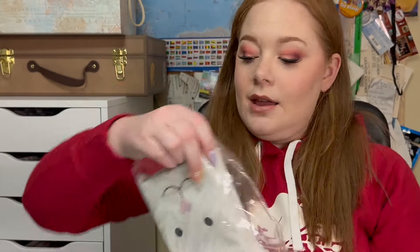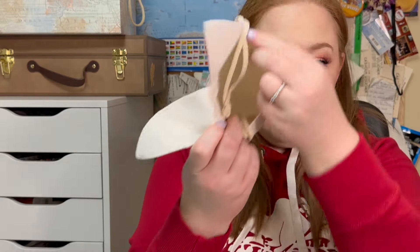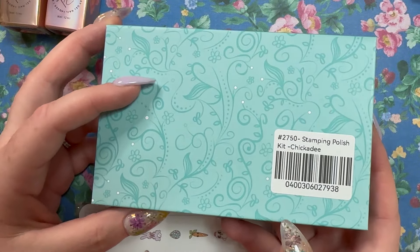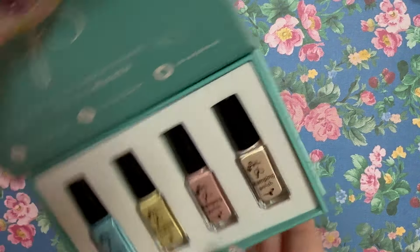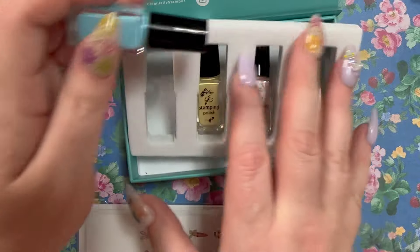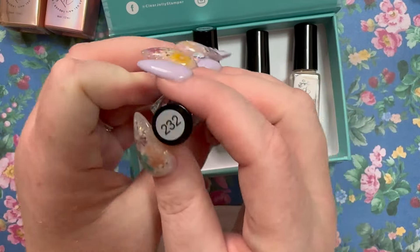The next thing in the bag is a bunny bag with stuff inside — not sure what I'm going to do with it. It looks like it came with a stamping polish kit: Chickadee 2750, with some beautiful pastel colors.